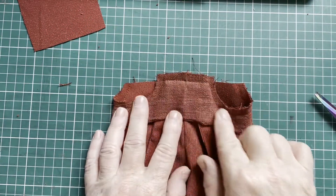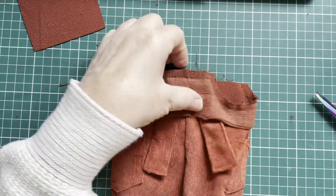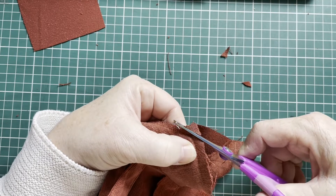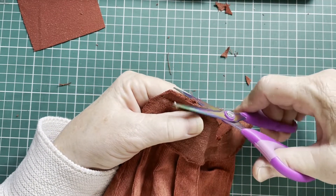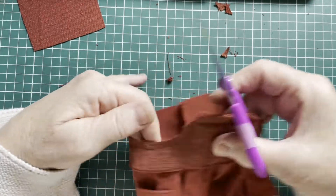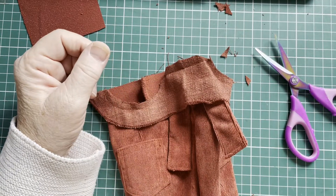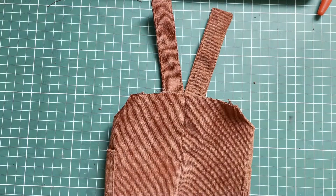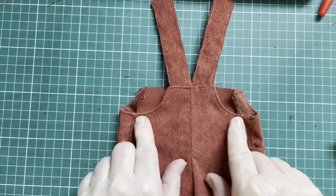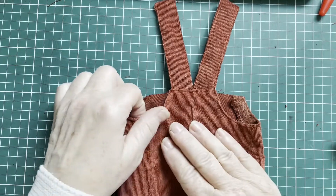I sewed the lining on and the straps are now caught inside. So I'm going to cut off these little corners to make turning easier, trim a little bit, and make little cuts into these armholes. Then I'm going to turn the lining inside. I folded that lining to the inside and top stitched — that's optional, but I love to top stitch everything.